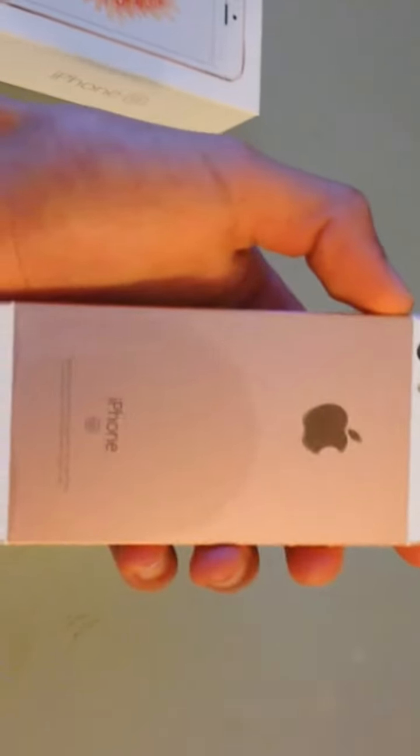Now let me try to slide this out — give me a minute. There we go. Case in, SE, and here is the actual iPhone itself in all of its glory in the rose gold colorway. And here we have the plastic wrapping.